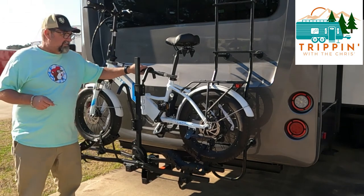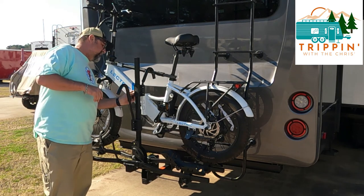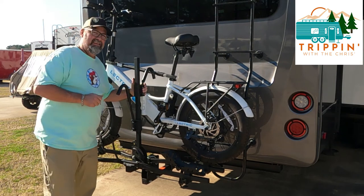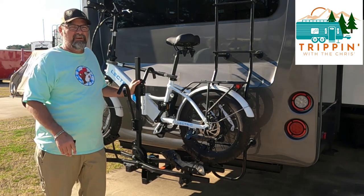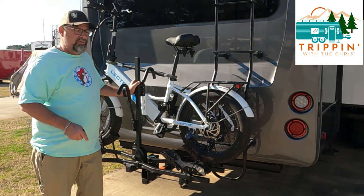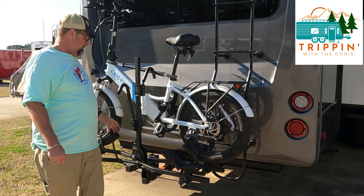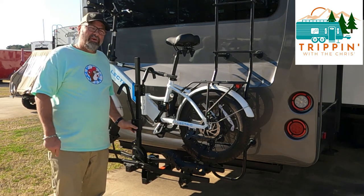Okay, bikes are installed and I like it. There's a key lock so you can lock the hold-down. If somebody's going to steal your bike they'll probably figure out a way, but it makes it a little harder. I've also got a cable I run through the tires of both bikes to make it even harder to steal. Let me get my bike up on it and we'll show you how it looks with both bikes on.